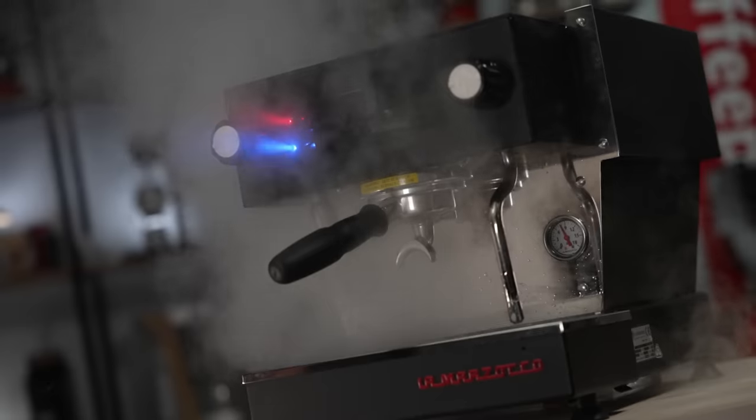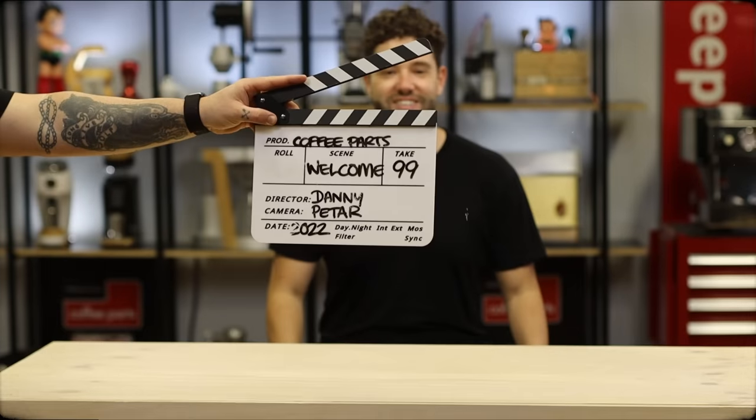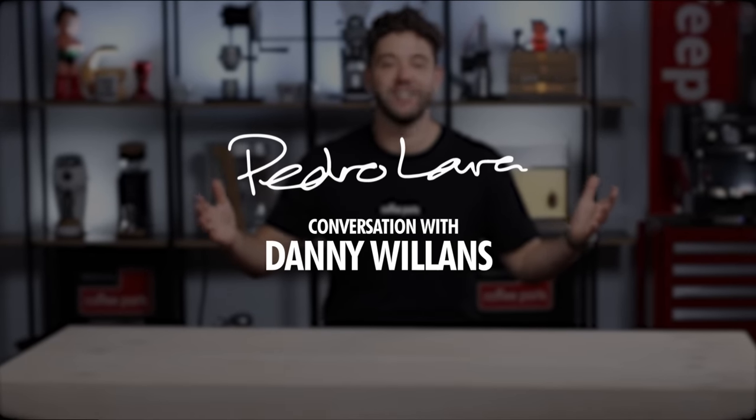Hi, I'm Peter from Coffee Parts and today doing something a little bit different. Here with Danny Willans, looking at these two Mazzers which we painted a while ago and the story behind them. We first met in 2013 through some mutual friends, both in the art scene. I love art, I love coffee. But for those that don't know you, you've obviously popped in the art scene here in Australia. Do you want to just give a 30-second rundown of your journey?